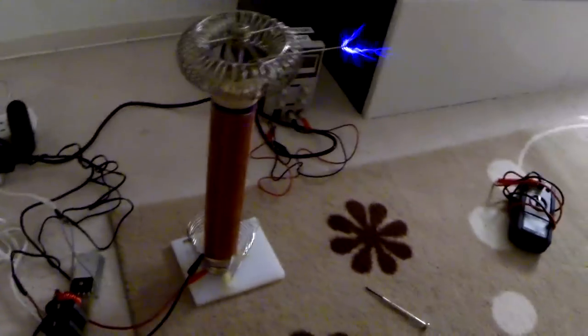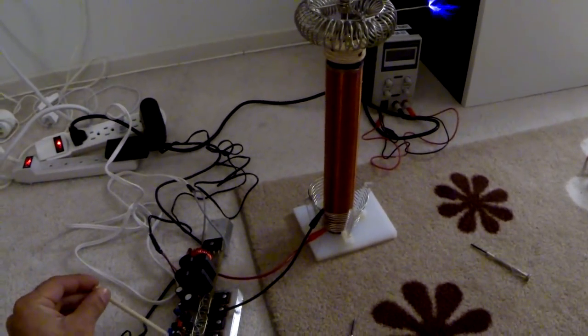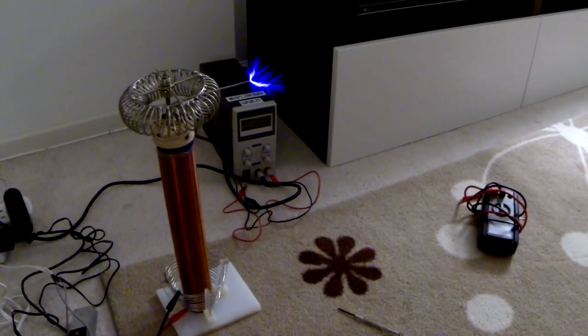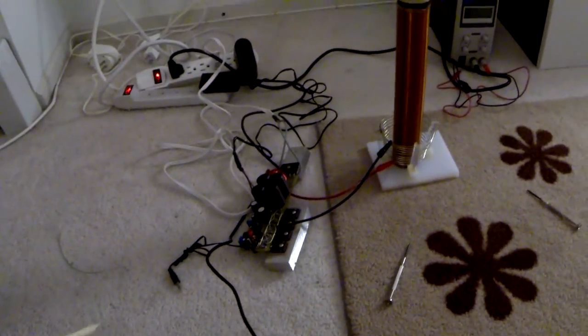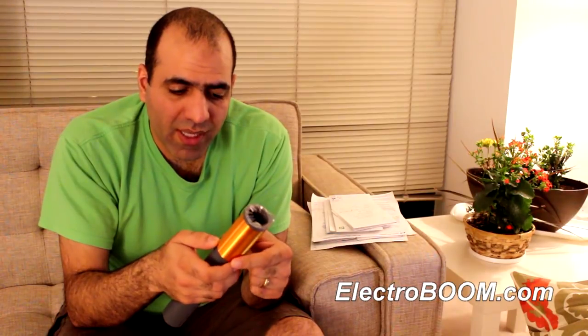So I started to increase the drive to the circuit. I'm gonna stand back a little bit and increase the power. My circuit blows up — I've blown up over 16 MOSFET transistors so far, each over $6. You can check my website for more detail if you want. But the problem is that my Tesla coil,